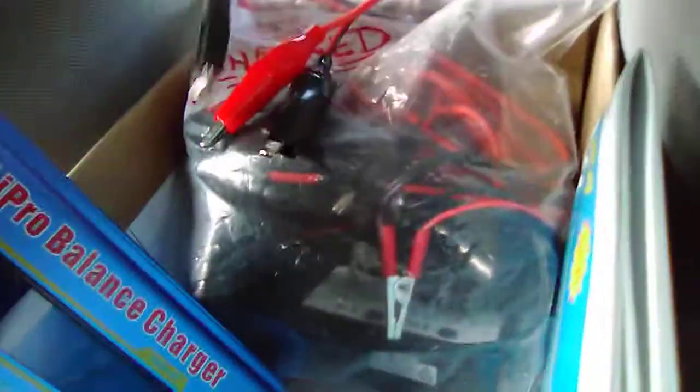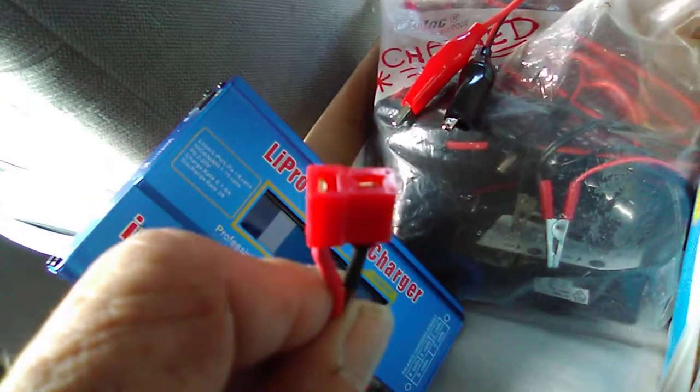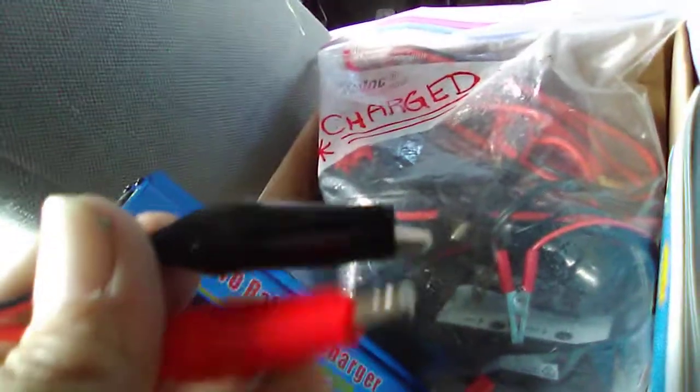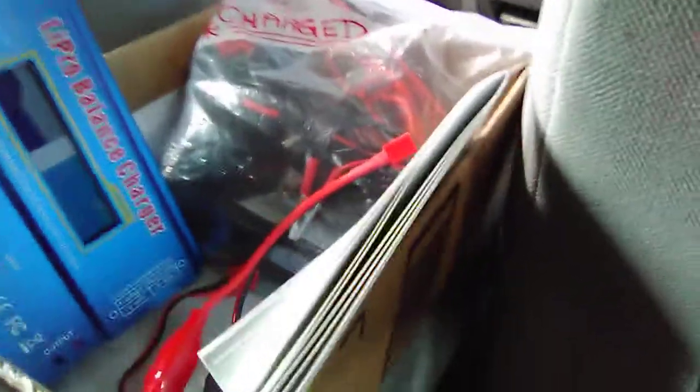I've got this temporarily in a box to organize. Here are a couple of connectors I'm not using - I don't even know what kind of adapter that is, but you get one. Everything's Dean's to whatever. And this one is an alligator clip to Dean's - not sure what that's for either.